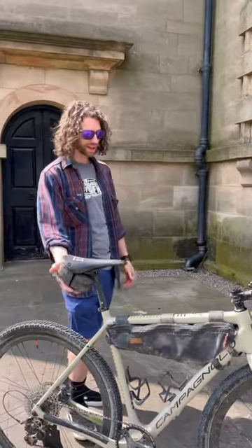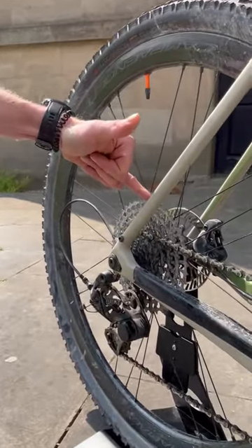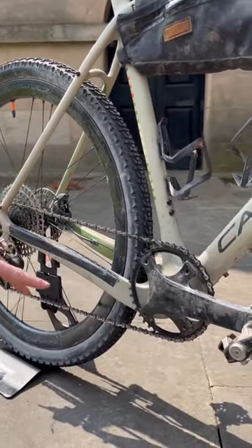Tools in the saddle bag. Running Campagnolo Ekar, I changed the cassette to the 10-44 tooth cassette just in case I hadn't got the legs — which turns out I didn't, so I'm glad that I did. And I was running a 40 tooth front chainring.